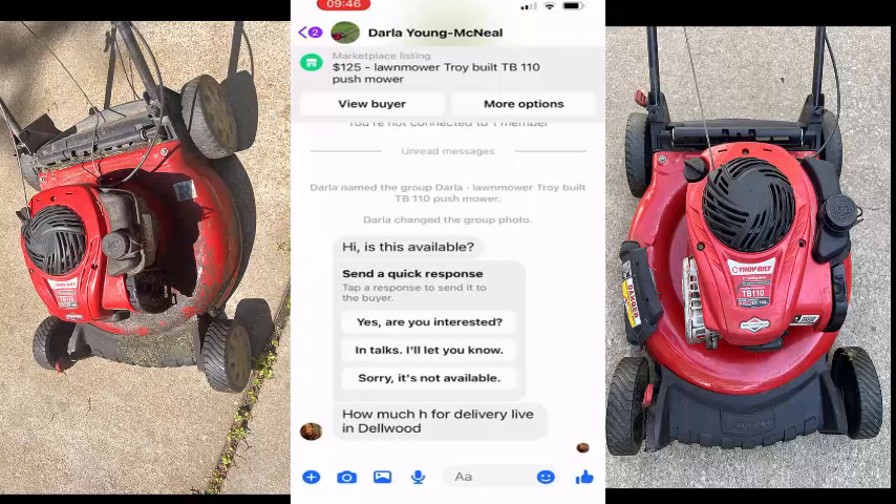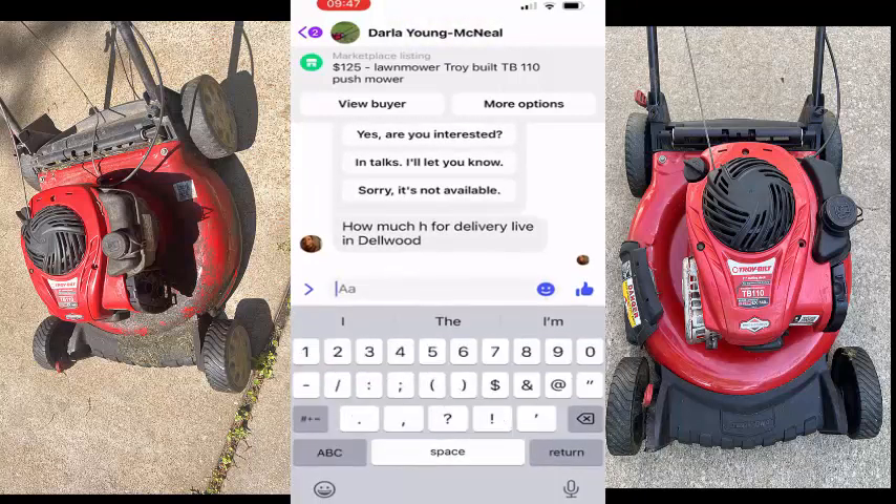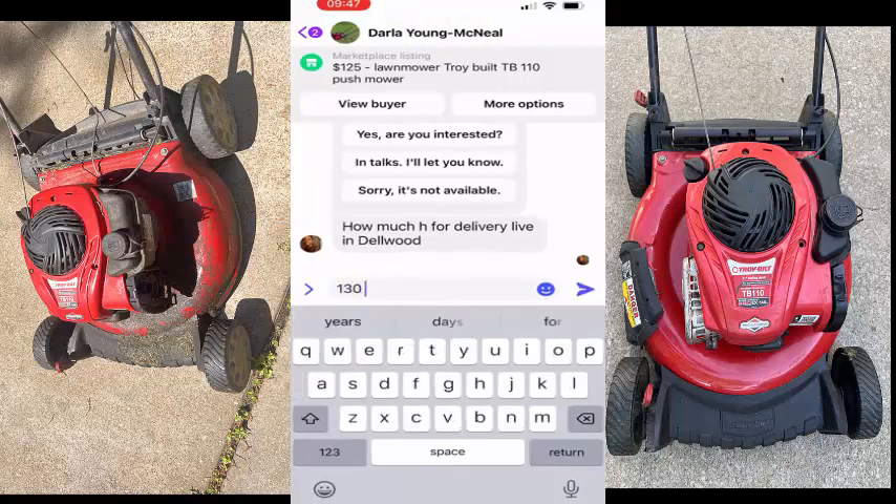You might want to consider just taking it down totally, deleting the listing, and then relisting it at a higher price versus increasing the price. You could just go in there and edit it and increase the price, but what I do is if I got it priced way too low, I'll just take it down and start over. So anyway, I'm going to deal with this person. 'How much delivery to Delwood?' I think this is like maybe three miles away, so that'd be another six bucks — I would just tell him $130 total.